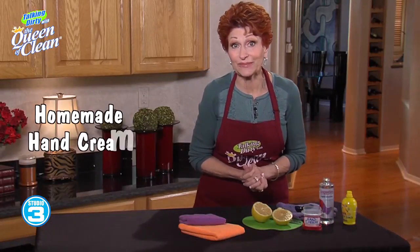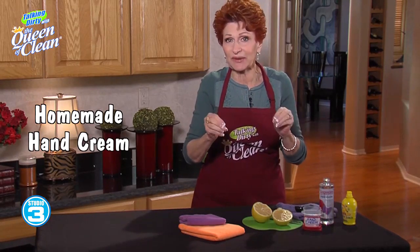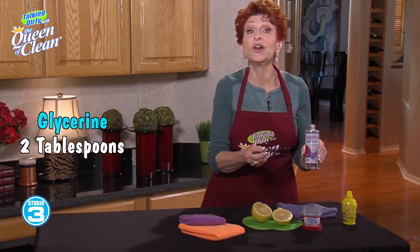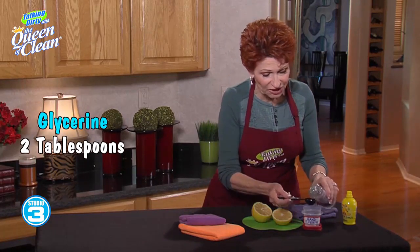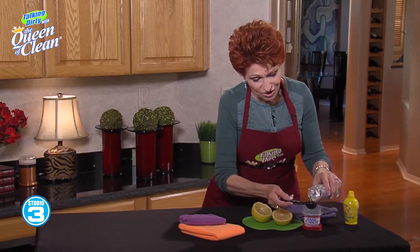I want to show you how to make one of my favorite hand creams. That's right, you can make your own hand cream and it's so inexpensive and fantastic for you. First of all, you're gonna take glycerin — you can buy this in drug stores, health food stores, or on places like Amazon. You're gonna take two parts glycerin.